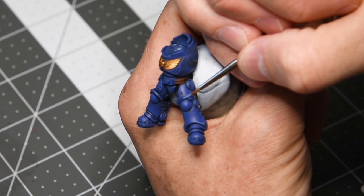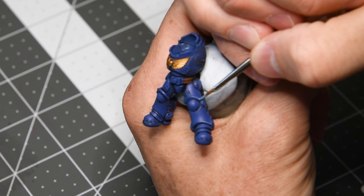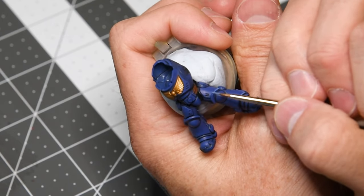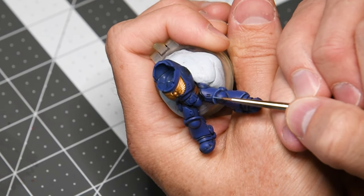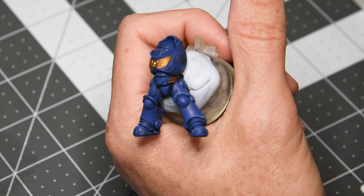The first technique you're seeing here is highlighting by running the edge of my brush against a sharp surface. This is kind of a debate when it comes to edge highlighting — you'll see a lot of videos talk about moving the mini into an optimum position and then running the edge of the brush against it.